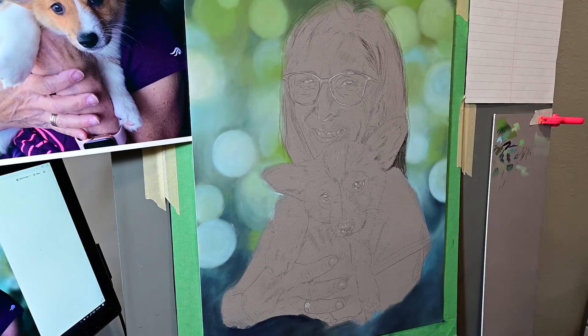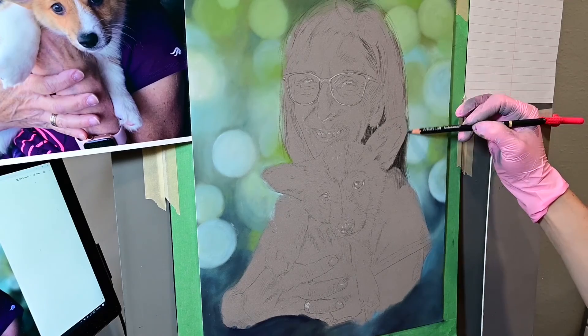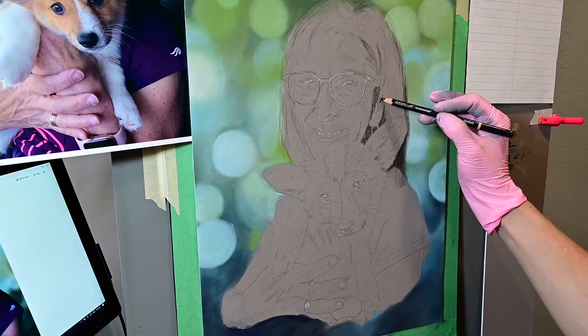You're going to see me blocking a little bit of color, but that's getting into the next video. If you have any questions, please leave them down below. Thank you guys so much for watching.